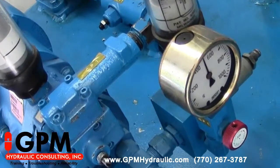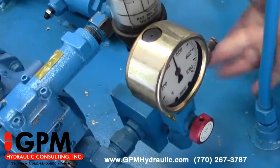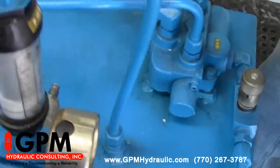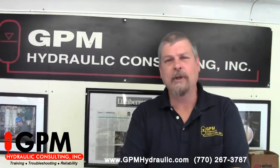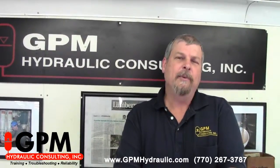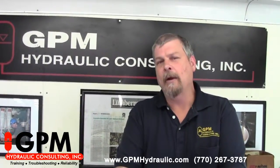Now once all four pressures are set, we can lock down all of our reliefs, lock down our compensator, and we're ready to go. I hope you found this tip helpful. If so, visit our website at www.gpmhydraulic.com to learn about our two-part training.